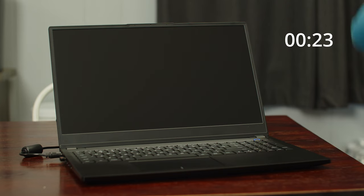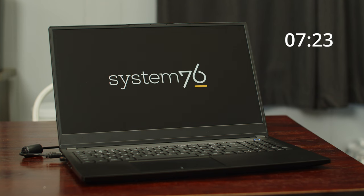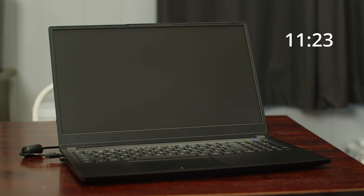Another very important test is boot time, and this is another place the Pangolin really shined. We did a test without drive encryption under Pop! OS, going directly from hitting the power button to the login screen, and we got a very respectable 15.01 seconds. Now let's get into software, which is one of the strong points about this laptop because it is built from the ground up to run Linux, and specifically their own flavor, Pop! OS.